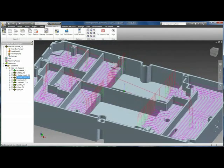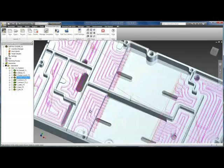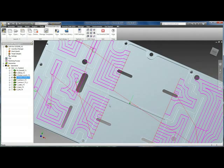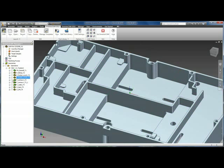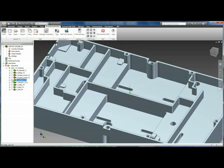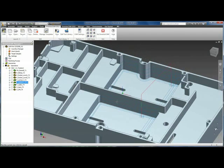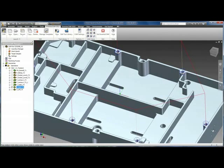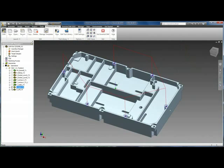Here's another pocketing toolpath. You can see we are supporting open pockets, where the lead-ins and lead-outs are automatically extended to plunge out in air. We also have our profiling operation, as we see along the walls. And then we have our drilling, which will handle any machine drill cycles.